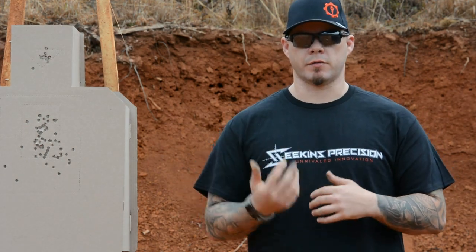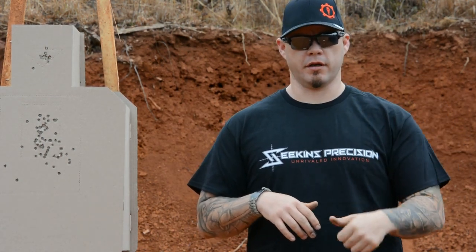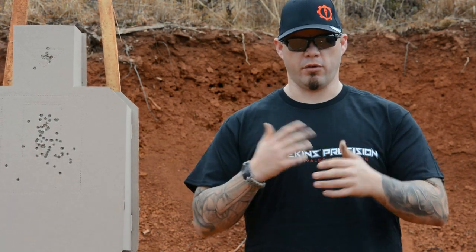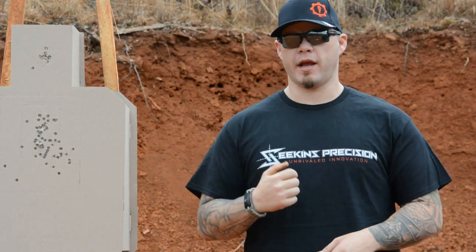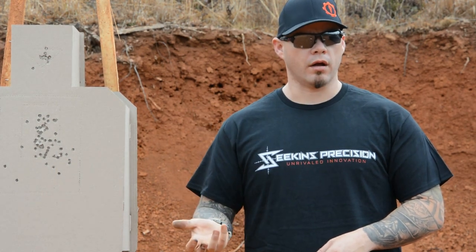So what hand is responsible for what job? Your primary hand is responsible for the initial purchase of the gun, the draw stroke, and working the trigger and some to all of the controls on the gun depending on the firearm. The support hand is there to clear the garment, feed the gun, fix the gun, and help manage recoil. That's going to be the biggest thing when it comes to grip — how you apply pressure with both hands to the gun.